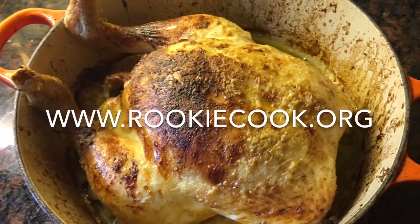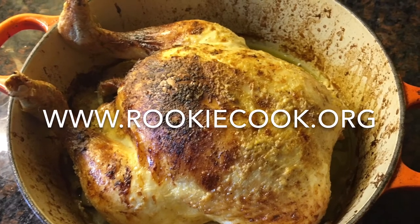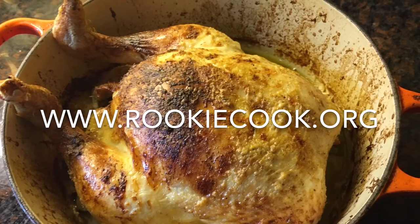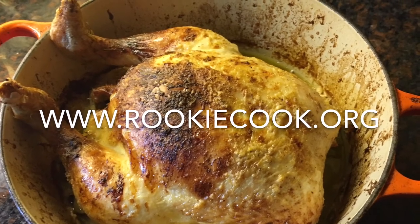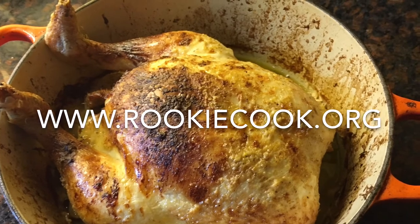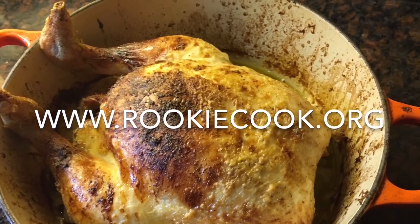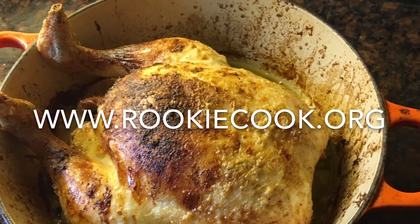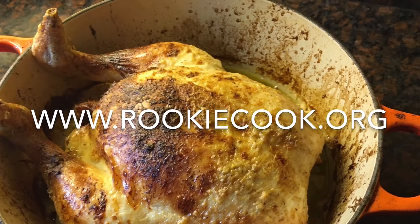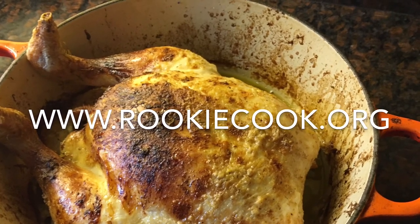Thanks a million for watching, guys. I hope you liked this recipe and I hope you give it a go — I really think you should, you'll definitely like it. If you did like the recipe, be sure to hit the like button below and subscribe to my YouTube channel, and check me out on social media. You'll find all the links in the description below, along with links to the cumin-glazed carrots and Italian braised shallots videos, and the full recipe on my blog at www.rookiecook.org.